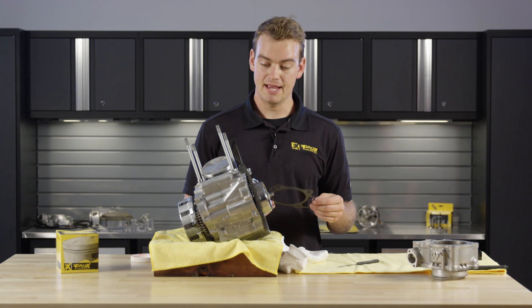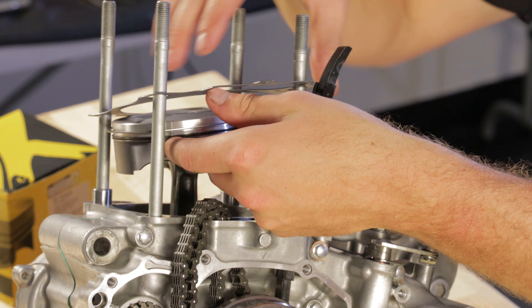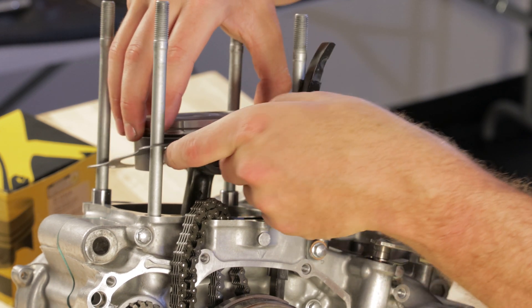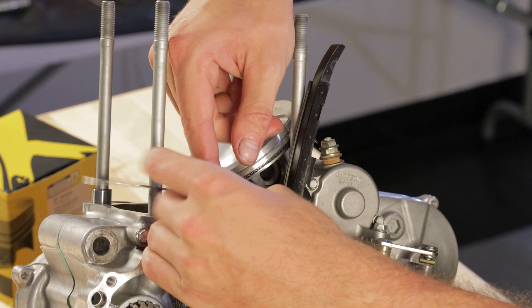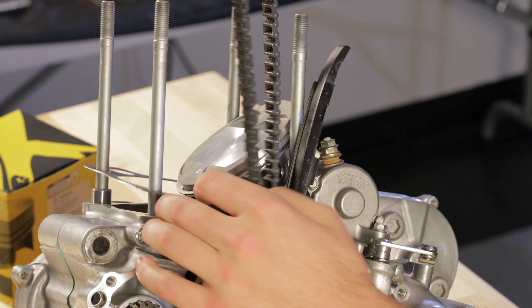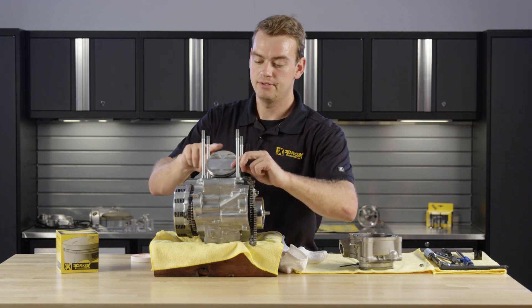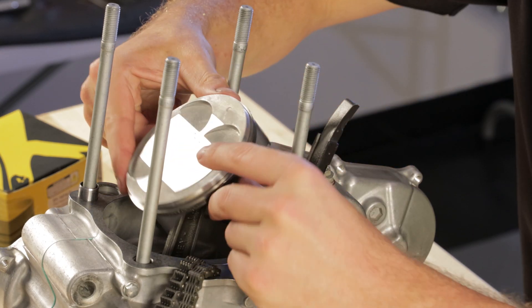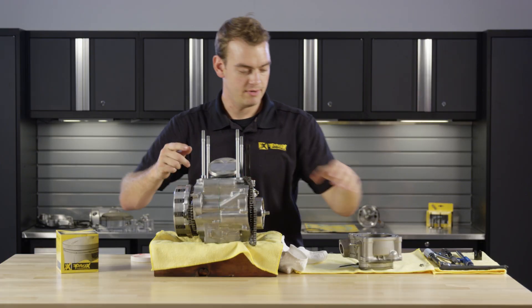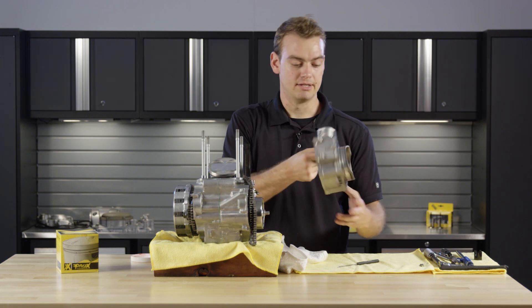Now that we have the piston on, we can go ahead and drop the base gasket down onto the cases. Push the gasket down over the dowels, then add just a little bit of engine oil to the skirts of the piston, just a bit on the rings, as well as adding some to the cylinder to prevent dry fire-up.